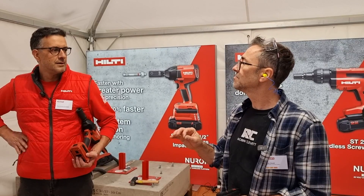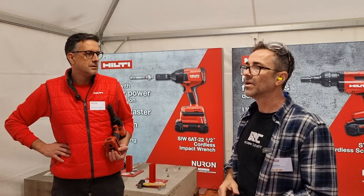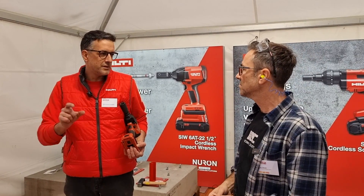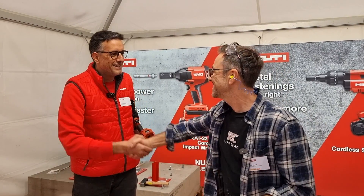Do these capsules have a shelf life? Yes, about 12 months. They come in boxes — the quantity depends on size: boxes of 10 for large sizes or up to 50 for smaller sizes. Brilliant — thanks very much.